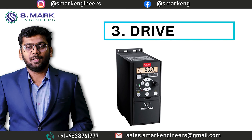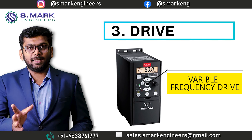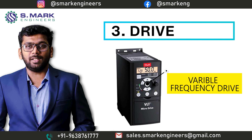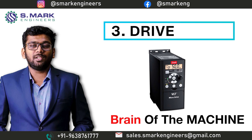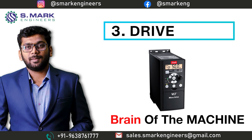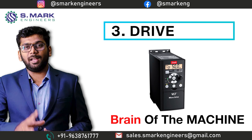The third part is the Drive, also known as a Variable Frequency Drive. We provide that as an optional feature in many of our machines. You can consider the Drive as the brain of the machine, so there is no chance we can compromise with that at any cost. To avoid conflict, we have fixed two suppliers.